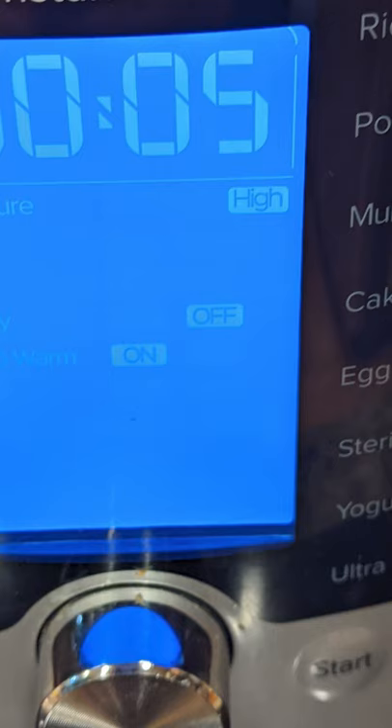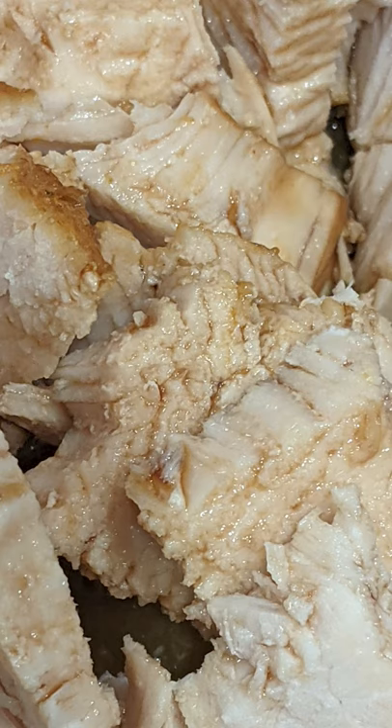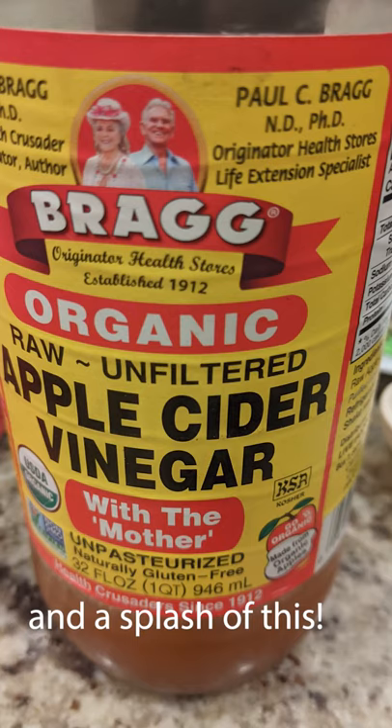Let it natural pressure release again. While that's happening and it's chilling out, take your frozen shrimp and squirt some lemon juice on it. Chop up your chicken — it's been resting — and add some liquid aminos or soy sauce if that's your thing. Then add that chicken back in with the shrimp, stir it all into the Instant Pot, and set it for zero minutes with a natural pressure release. When the pressure is fully gone, you can eat it up.